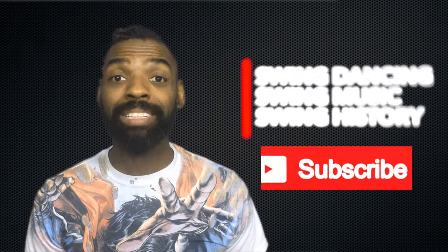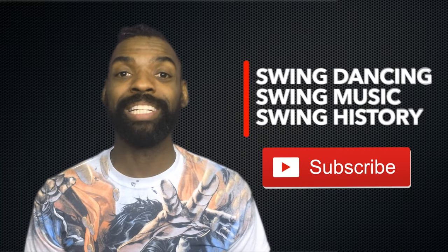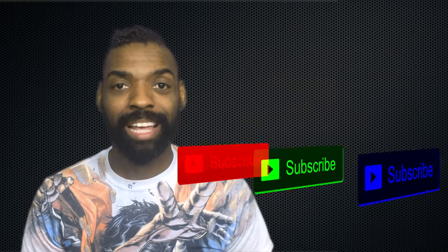If you've liked what you've heard today, make sure you subscribe to the channel so you can learn more about swing dancing, swing music, and swing history. I will see you in class or hopefully get a chance to dance with you on the social dance floor. Take care.